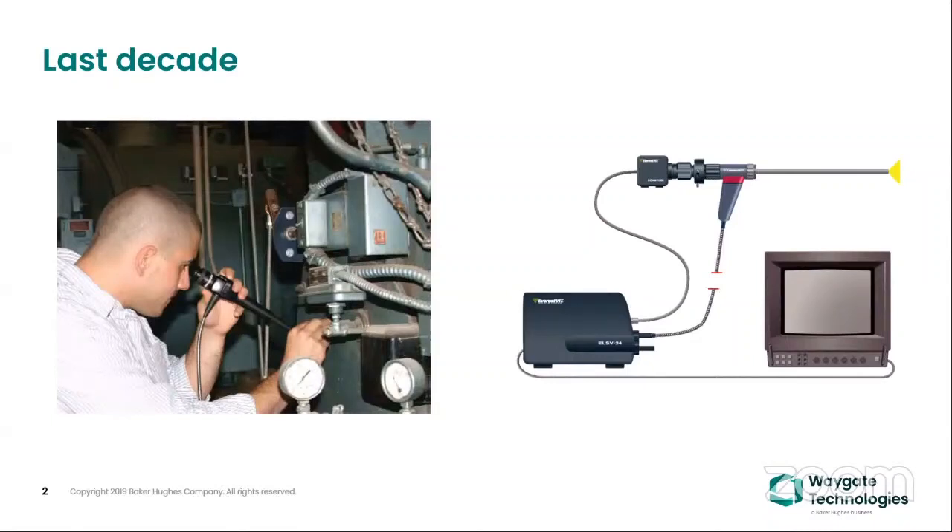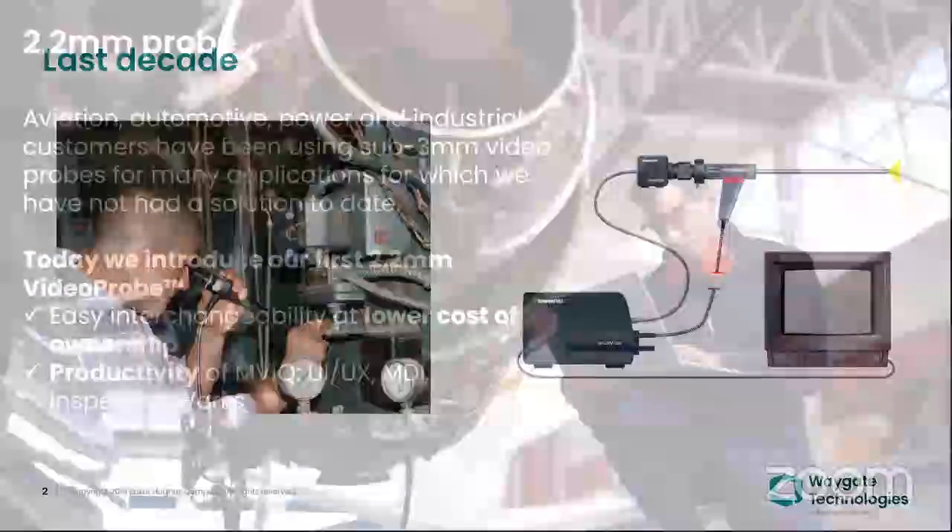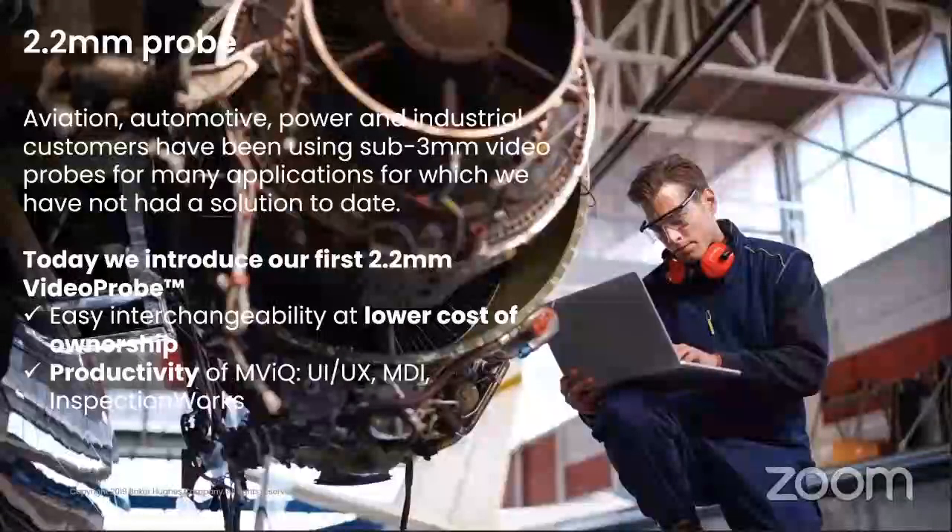Until last decade, the industry definitely wanted a video probe which could have inbuilt on-board recording media where you could store all your data. On that platform, Vega Technology introduced last month a 2.2mm video probe.